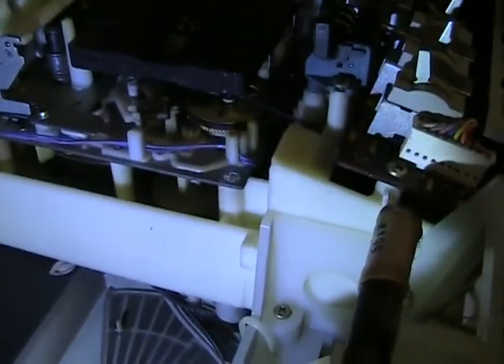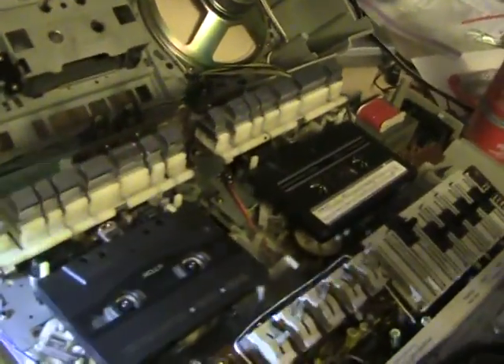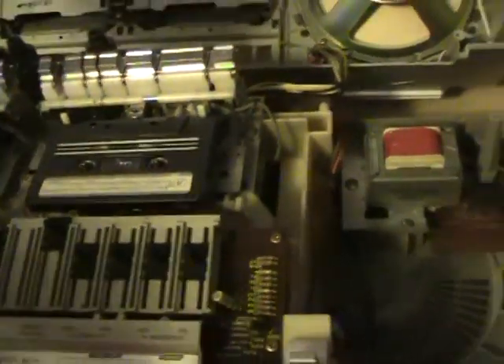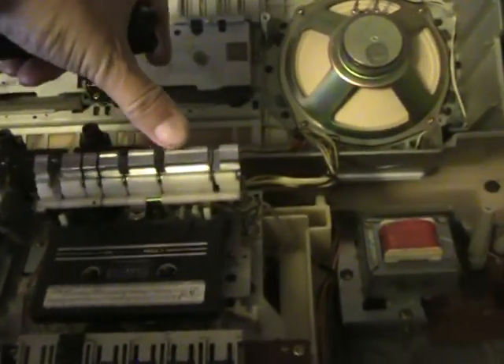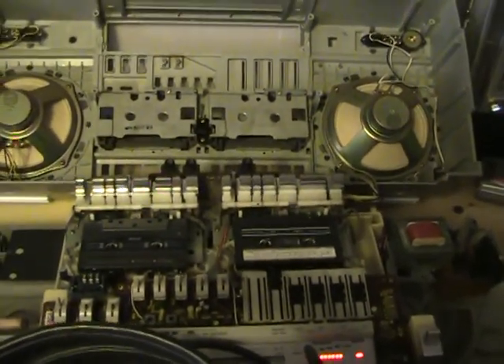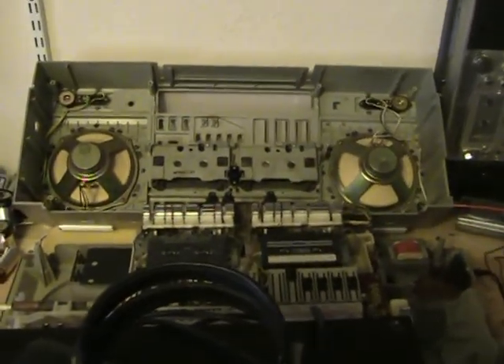Let me turn it on — that's right, I'm gonna hit play. There we go. We'll be right back.